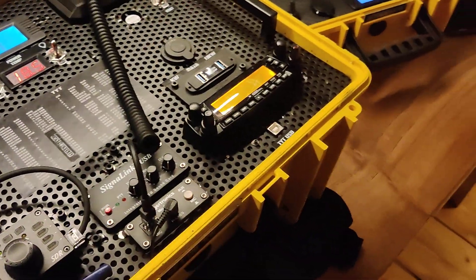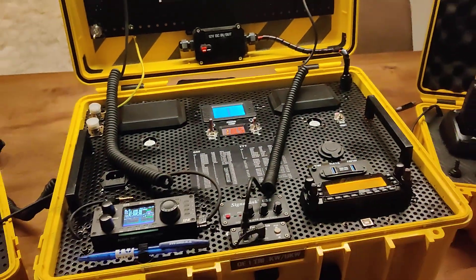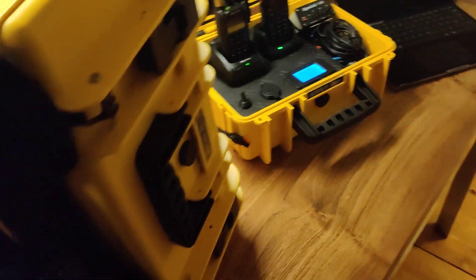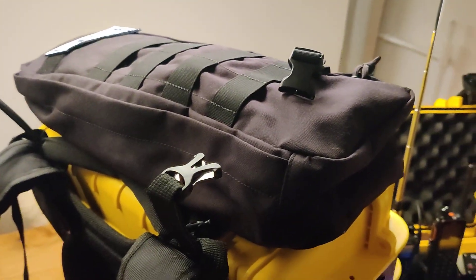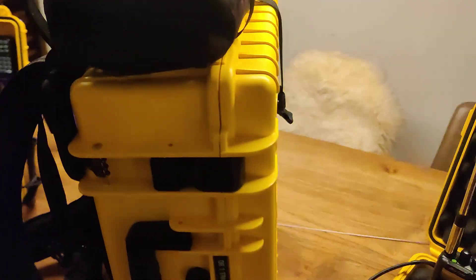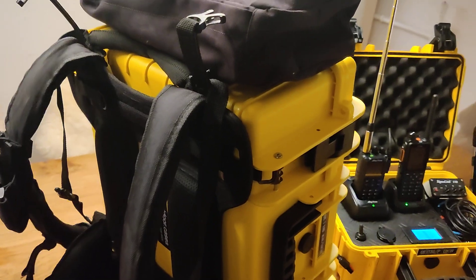This is the only box I found with that size which has backpack straps as well. So with that box I can simply close it and take it on the back straps. I have a smaller bag here which will be mounted here, which includes shortwave antenna cables and so on. Basically with that box I can go on the bicycle or walk or whatever I need to do. It's ready to go and it includes basically everything.